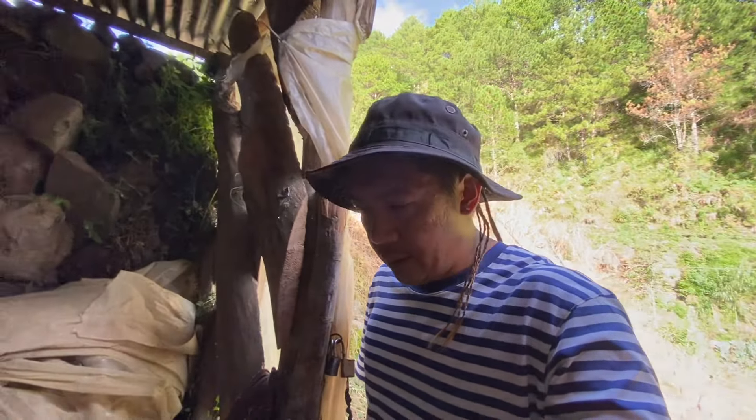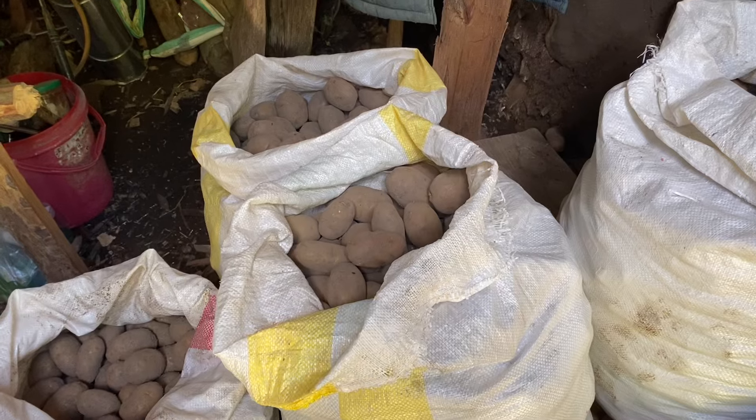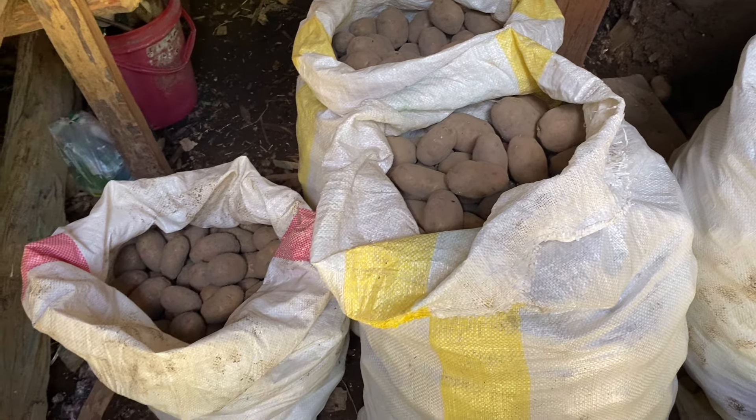Let me give you an update on mama's broccoli up on the upper terrace. The last terrace has already been harvested. More was taken from the middle section. Down to the lower area. The top section doesn't have much yet.